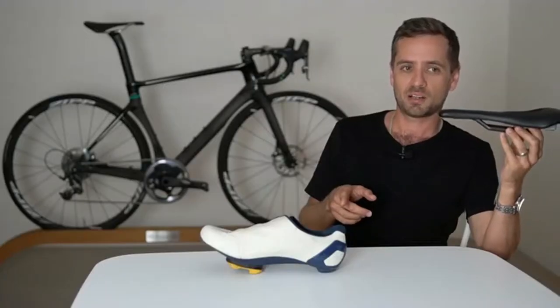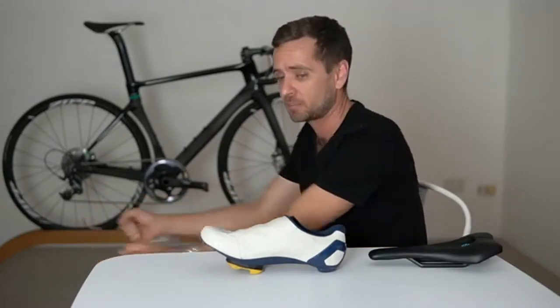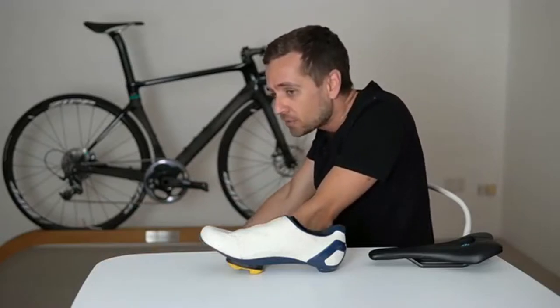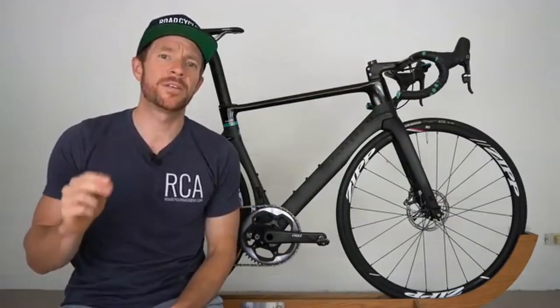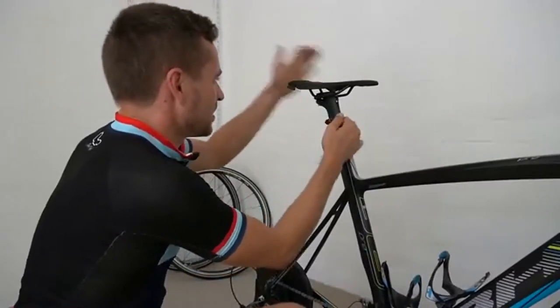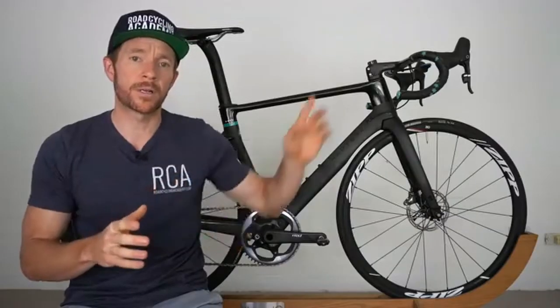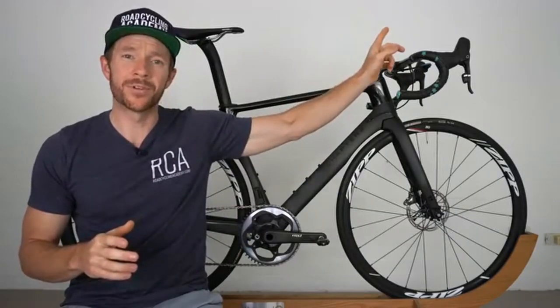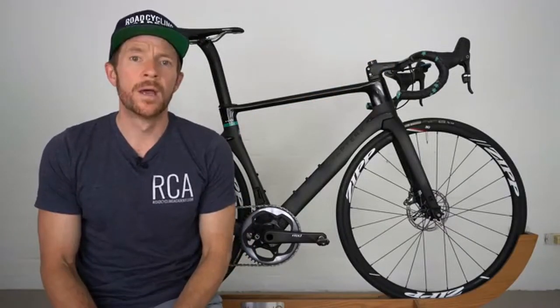Neil is going to run through a sequence of critical bike fitting touch points step by step. While outlining each critical touch point, I'll provide info cards that will pop up on screen — so as Neil is talking about specific topics like cleat position, saddle height, saddle fore and aft, and handlebars, you can deep dive on those specific topics by clicking on the pop-up. I'll also provide links to those videos below.